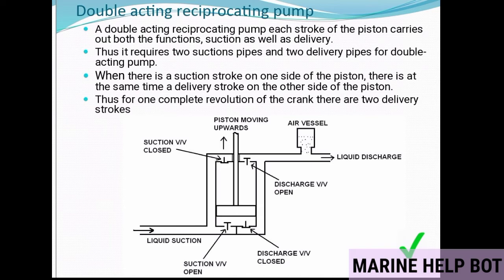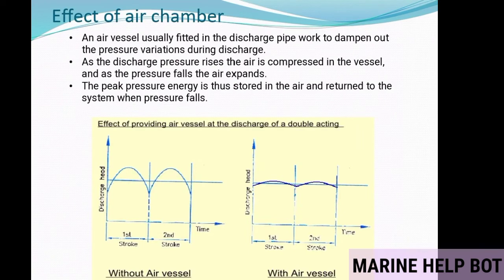In the diagram, there are two suction and two discharge valves, and the air vessel is connected to the discharge side of the pump. An air vessel is usually fitted in the discharge pipework to dampen out pressure variations during discharge. As discharge pressure rises, air is compressed in the vessel; as pressure falls, the air expands. The peak pressure energy is stored in the air and returned to the system when pressure falls. The graph shows that without an air vessel there is more fluctuation than with one — the air vessel controls fluctuation on the discharge side.